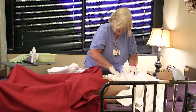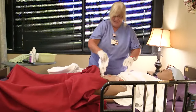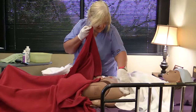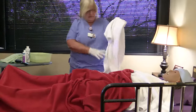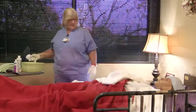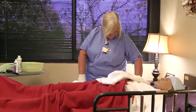Wash the chest, and for females, under the breasts. Pat dry. Wash the abdomen and upper thighs. Pat dry. Clean the navel with a little lotion on a cotton swab, then pat dry.